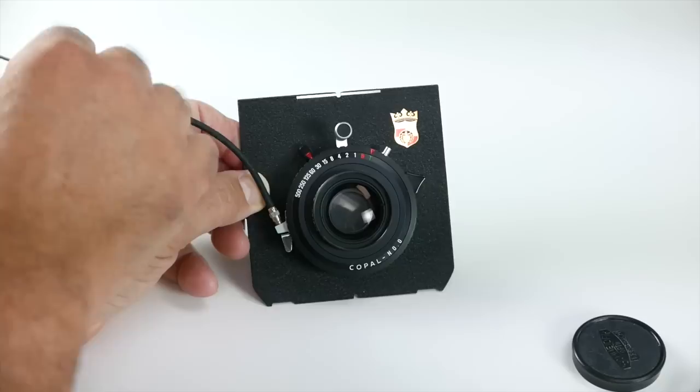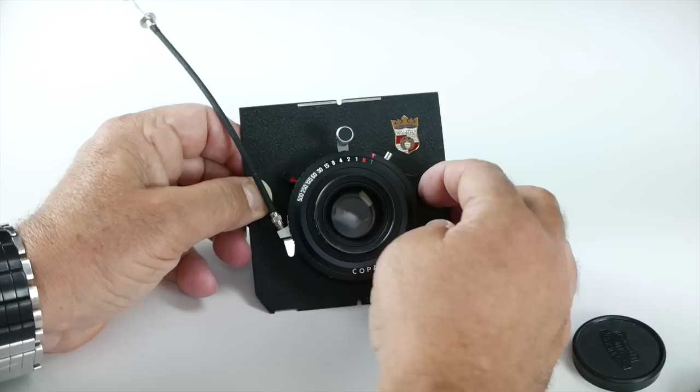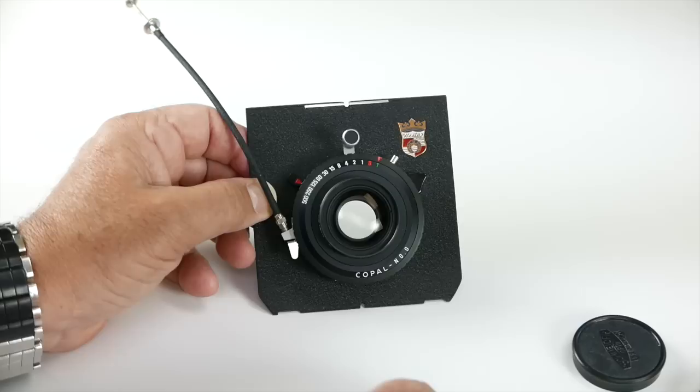Let me take off the rear lens cap so you can see it better. Let's do the T again — you can see it open and closed. This is the lever here to open the lens all the way; flip it up for focusing and flip it down to close. This is in a number zero shutter, so it's nice and small.